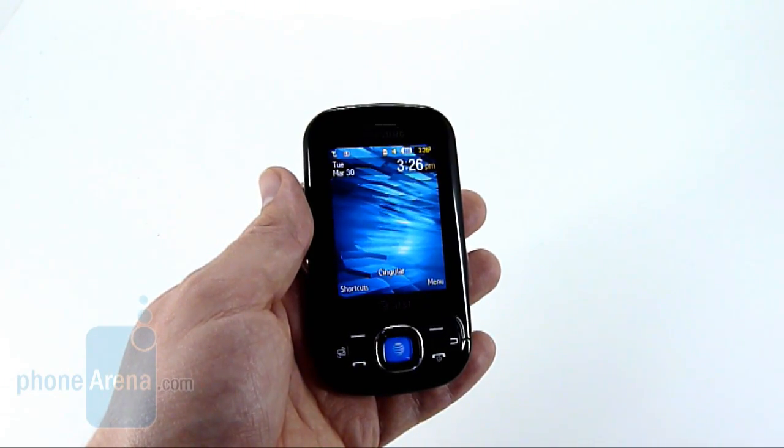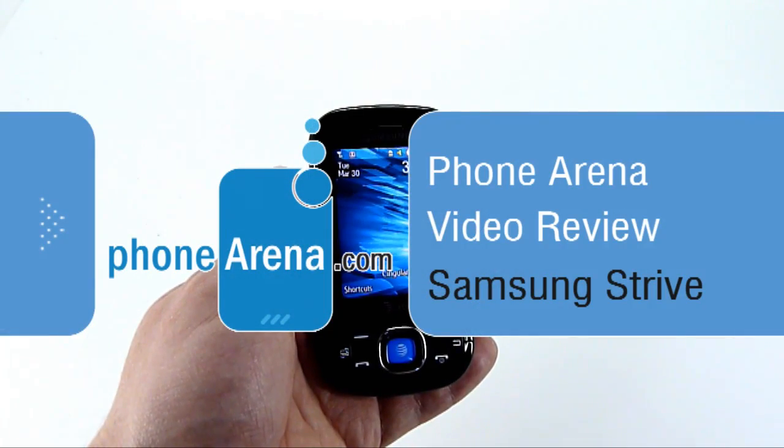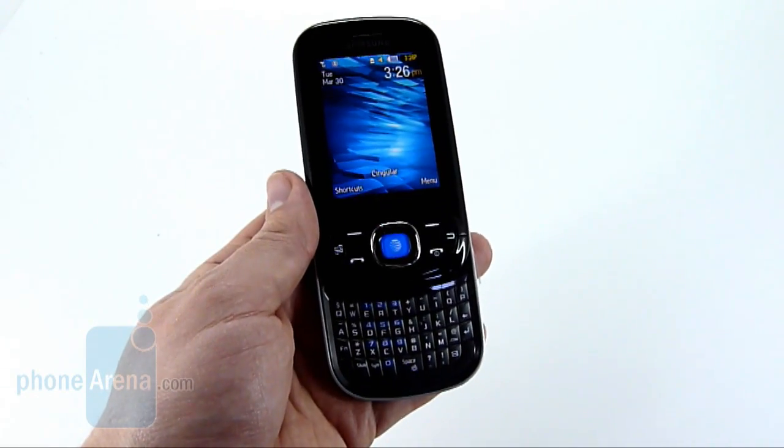Welcome to the Phone Arena video review of the Samsung Strive. The Strive is now available via AT&T and replaces the Propel in its lineup. Like the Propel, the Strive is a portrait slider with a full QWERTY keyboard underneath.